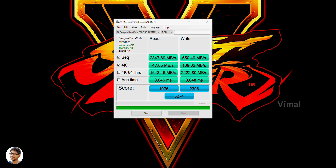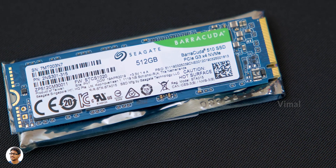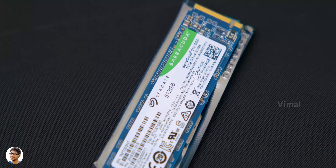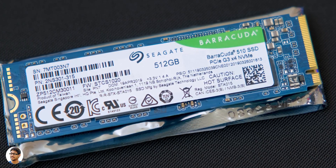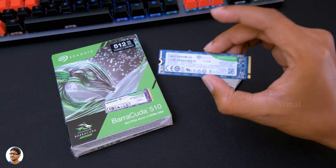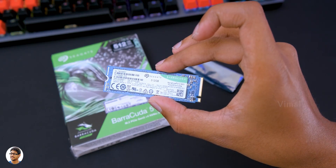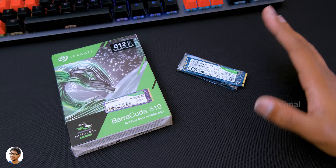It's a great NVMe drive for the price with excellent transfer speeds. Though it's not the best and fastest NVMe drive out there, for the price you're paying, the BaraCuda 510 was doing a great job. I was quite happy with the results — I mostly use this drive for 4K video editing and hardcore gaming, and in that segment, this drive never let me down. If it's your first time upgrading from a regular hard disk or SSD to this NVMe drive from Seagate, you're gonna see a huge difference in the speeds. The BaraCuda 510 is available in 256GB as well as 512GB capacities. The 256GB model costs around 4,500 rupees, while the 512GB variant costs around 6,000 to 6,500 rupees — I'll leave links in the description box below.